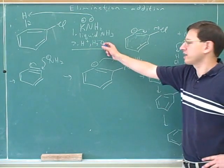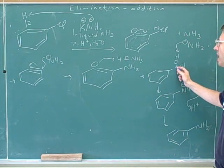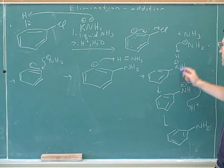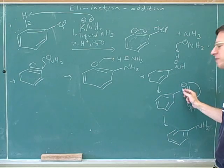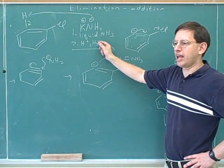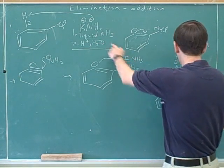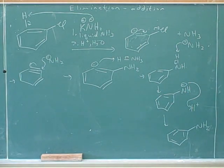Here's why we need the second aqueous workup step. After the NH2 comes on, the negative charge has to decide whether to reside on the nitrogen or on the benzene ring nitrogen. The negative charge would rather be on the benzene ring nitrogen because it's resonance stabilized. That's why we need the aqueous workup step — to get the neutral amine. The H-plus from step two protonates it.